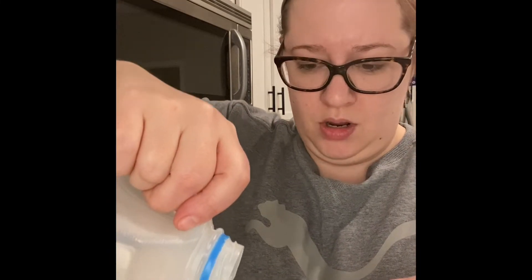Then we're gonna take a quarter cup of some plain Greek yogurt. Normally when people make this it's with sour cream, so I am substituting sour cream with Greek yogurt. Then I'm gonna take a quarter cup of skim milk and put that in there.